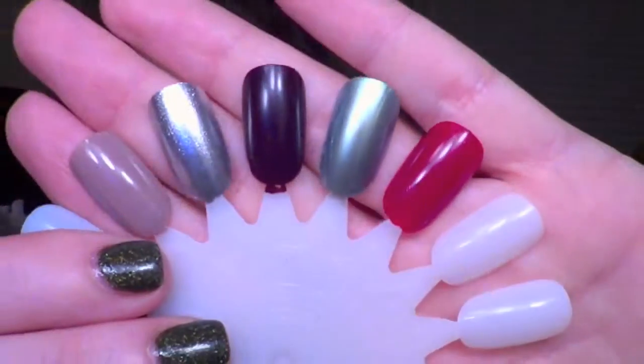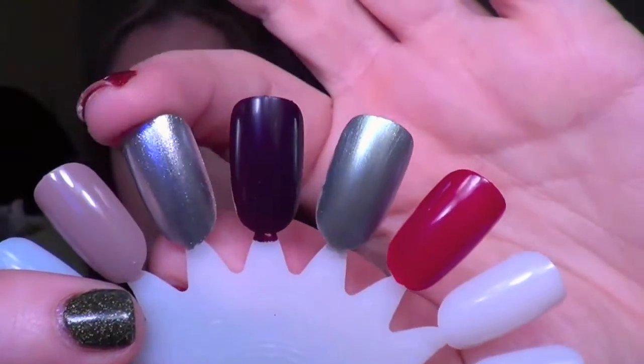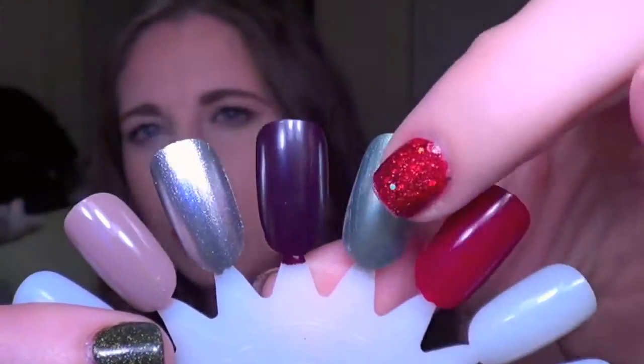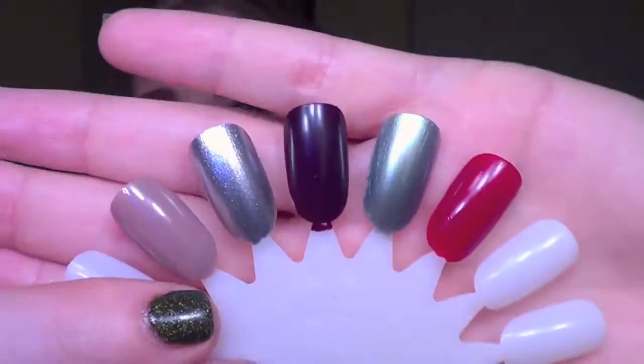The colors in general just don't really shout holiday to me. This one does, this one does, these could be wintry, but the other two I don't know — it was just an interesting collection. I've seen much better put-together nail pails in the past, so this is definitely not one of my favorites.